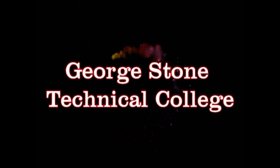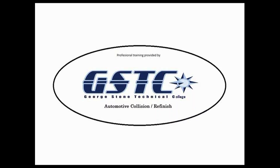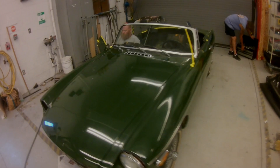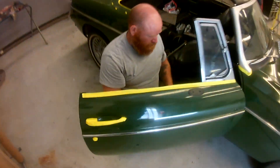Welcome to George Stone Automotive Collision. Today we get the opportunity to work on a 1974 MG. The vehicle comes to us with rust along the side molding and an average of 20 to 25 mils of paint throughout the vehicle.